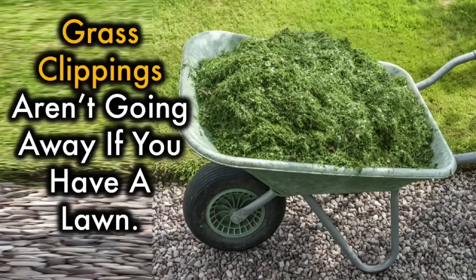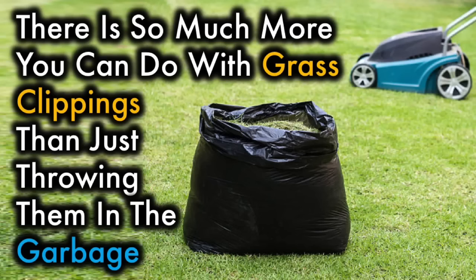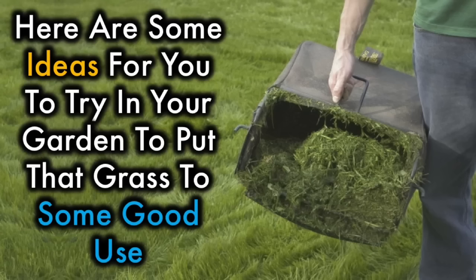Grass clippings aren't going away if you have a lawn. There is so much more you can do with grass clippings than just throw them in the garbage. Here are some good ideas for you to try in your garden that put grass to some good use.